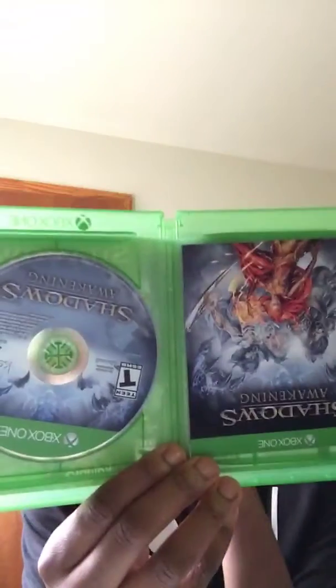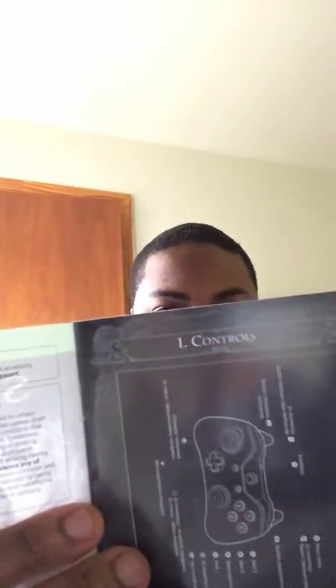Let's see — wow, it smells good. Here's the game. And wow, they got a manual too. Let's check this out. There's an art book — they got an art book and everything.